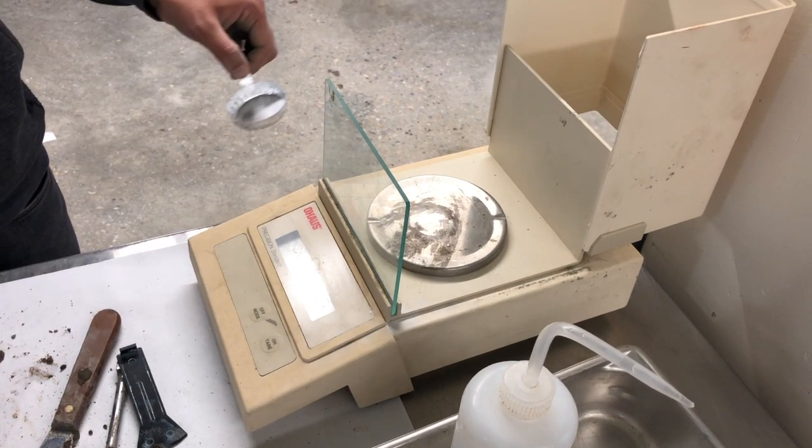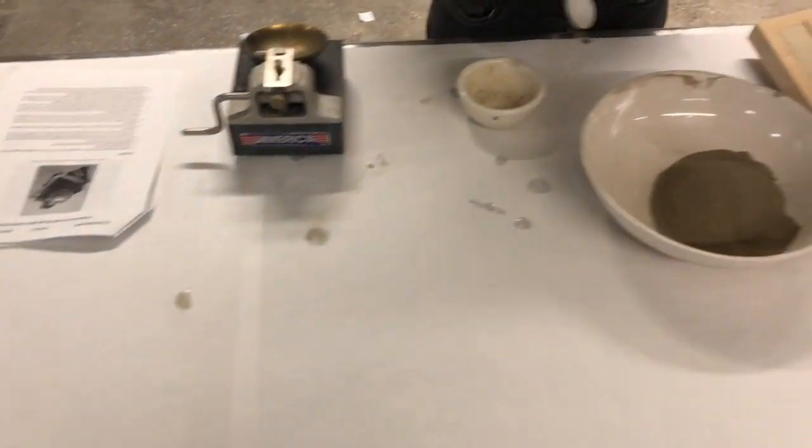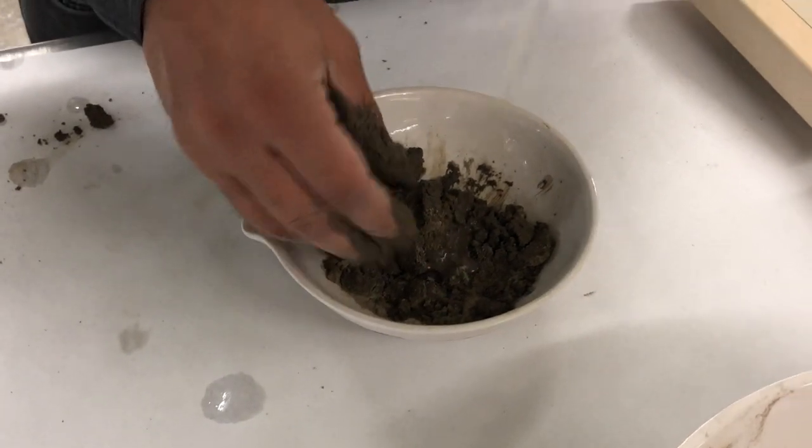Weigh and properly mark the empty aluminum dishes. Take about 360 grams of soil sample that has passed through sieve number 40. Slowly mix water into the soil.